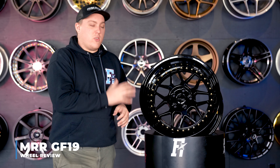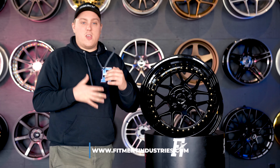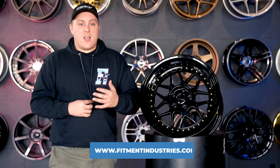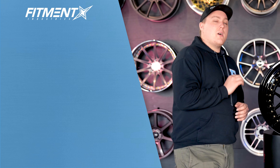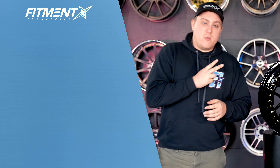This is the GF19 and it's actually available on fitmentindustries.com right now. You can go check it out, find out more information, see exactly what it's going to fit as far as sizes and bolt patterns. But that's going to wrap it up for the MRR GF19. I'm Gels from Fitment Industries — we'll see you later. Peace.